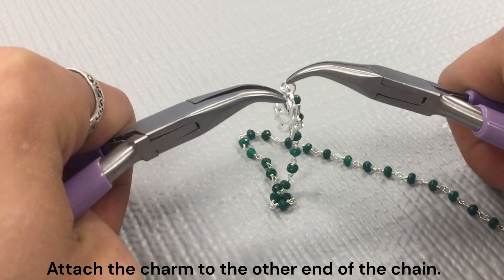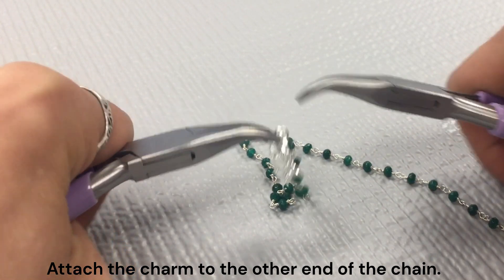To get the real permanent version, you can go ahead and head over to one of your local jewelry stores to get it soldered.